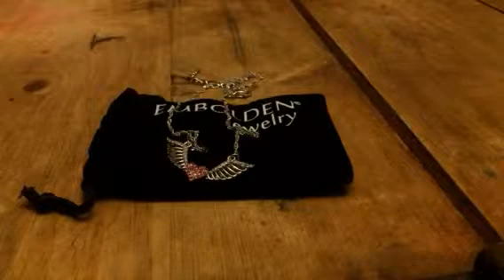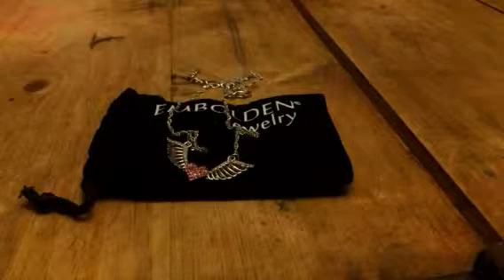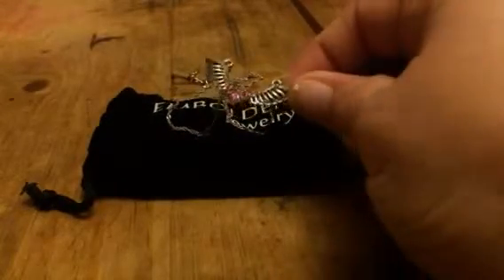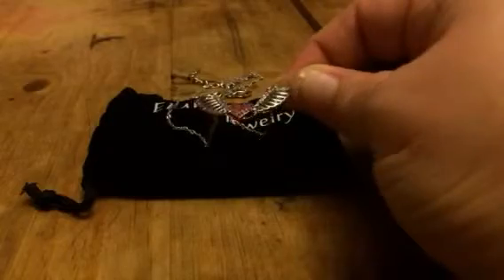Hey everybody, this is Bethany from Sweet Stakes Divas. Today I'm reviewing Embolden Jewelry. I love their jewelry — it's not super expensive but it's really good quality.